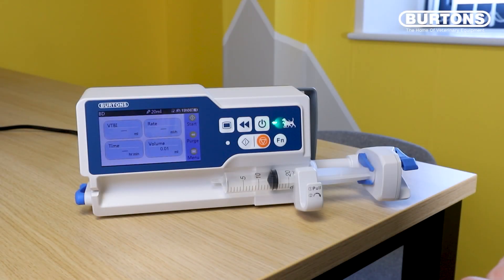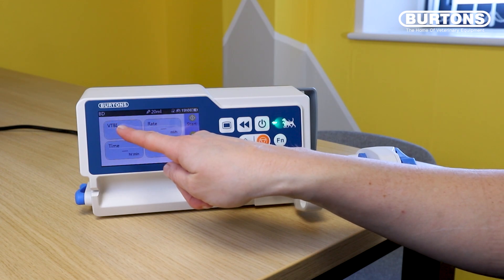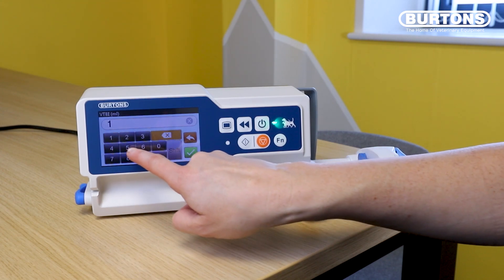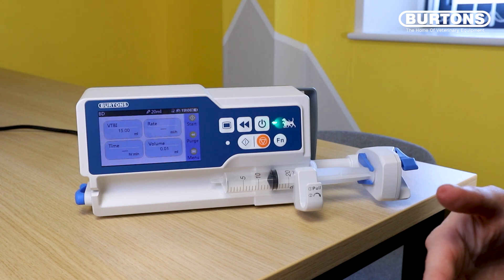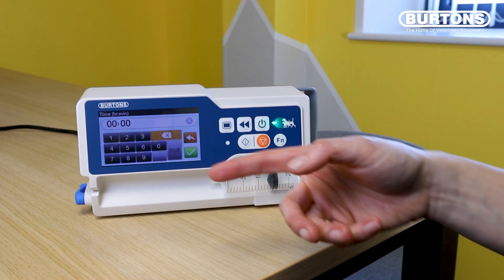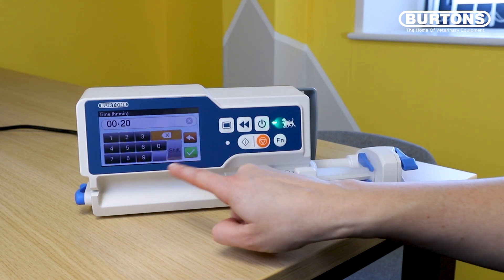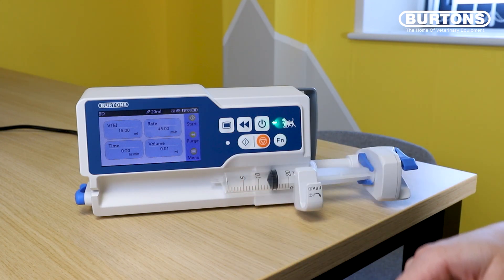Now if we want to start our CRI or our bolus of drug we can do so by selecting VTBI, so volume to be infused. I've got 15 mils in my syringe so I just need to go 15, and then if for example I want this drug to be administered over 20 minutes I can go down to time — hour hour minute minute — so over 20 minutes I can put double zero 20, and that means it's going to deliver this drug at a rate of 45 mil an hour. All we need to do from here is just start the CRI.